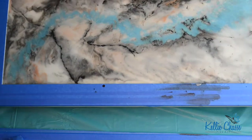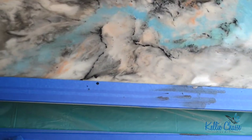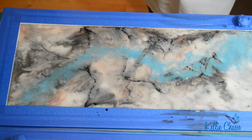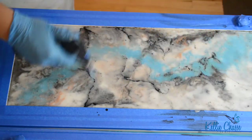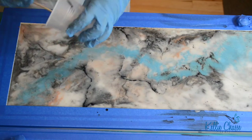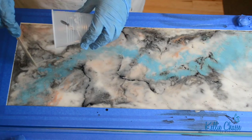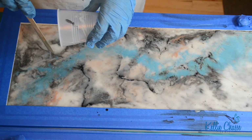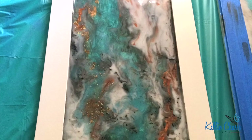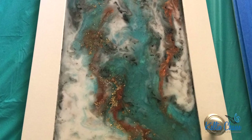I added a little more blue, then lifted the board and did a little tilting and movement, then did another torch session to get air bubbles out. I ended up adding some copper glitter at the very end — about 45 minutes into the project. You don't see the entire thing because I cut some video out, but at that point it's starting to set, and that's exactly when you add the glitter so it stays on top and doesn't sink down. That's the trick.